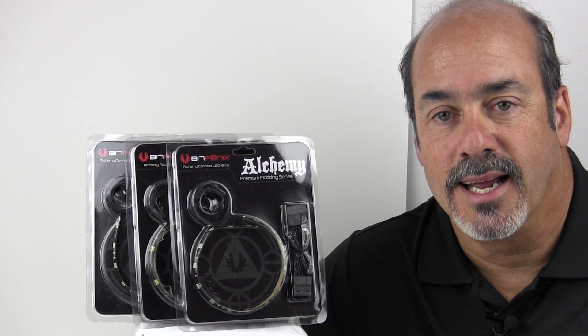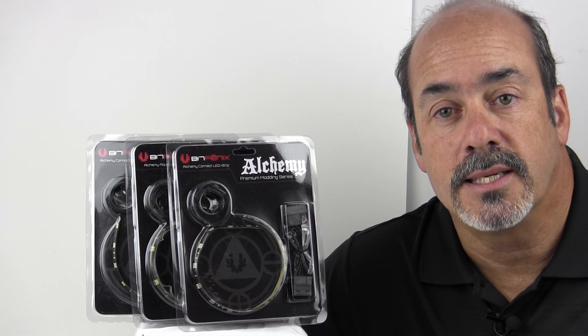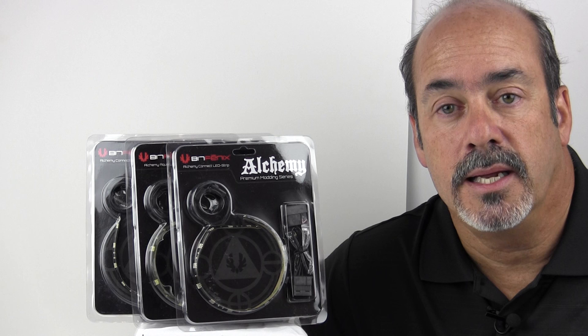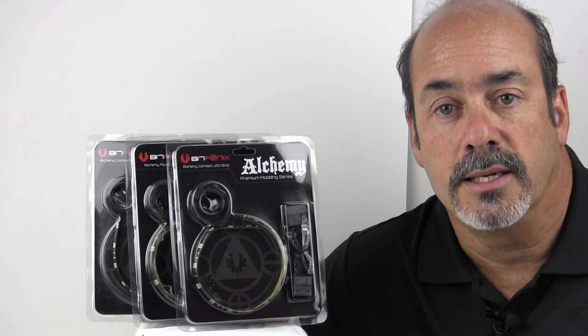Hey guys, how you doing? Ron's a nuttin here again. Today I have a review of some BitFenix Alchemy Connect LED strips. I've got some in white, red, and blue, and they are in the 12 centimeter and 30 centimeter lengths.